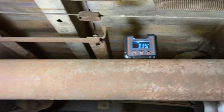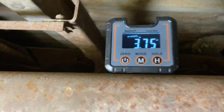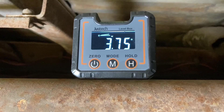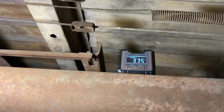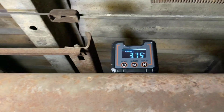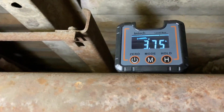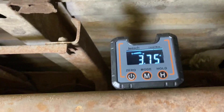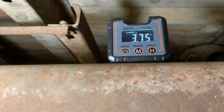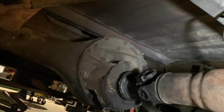Go ahead and put your angle finder on your drive shaft and get a good reading — 3.75 degrees, and you want to note that it is going down. We're about midway between the tail shaft, the transmission, and the center driveline. Go ahead and do a couple of different measurements on your drive shaft just to make sure there's no debris or any dent on there, so you get an accurate reading. Now we're going to go down to the rear diff and get the pinion angle.